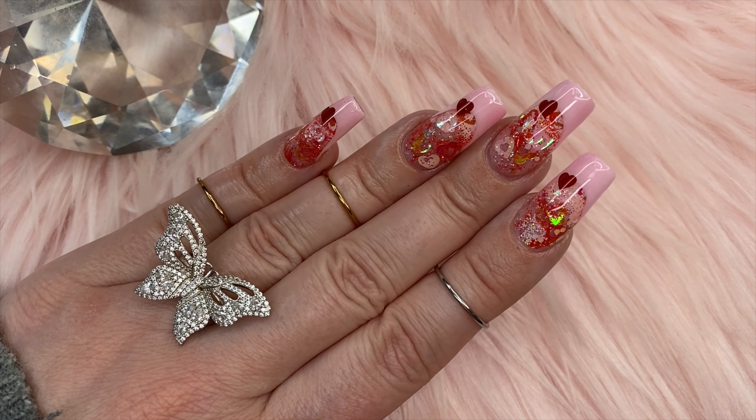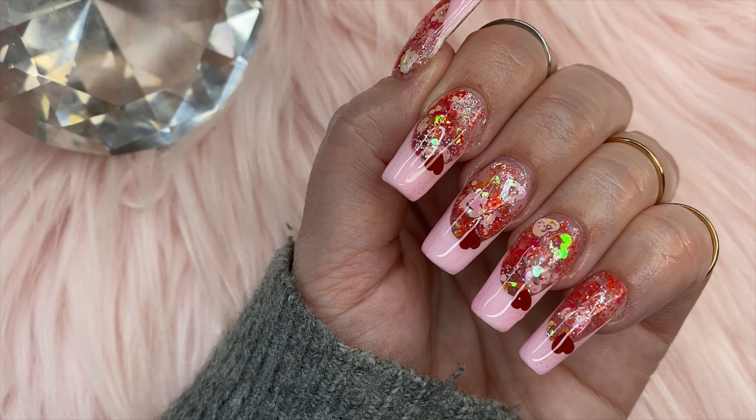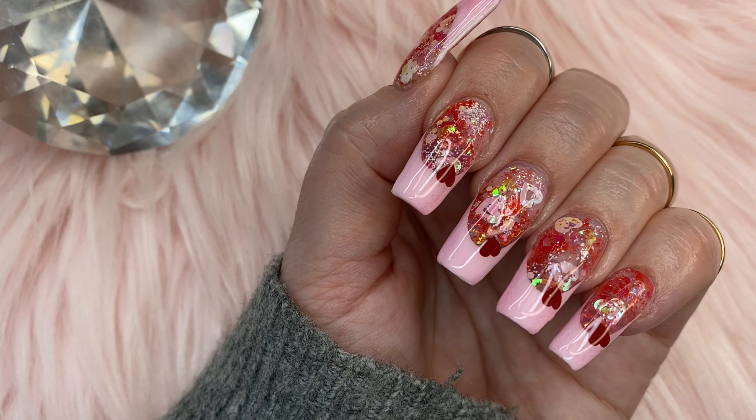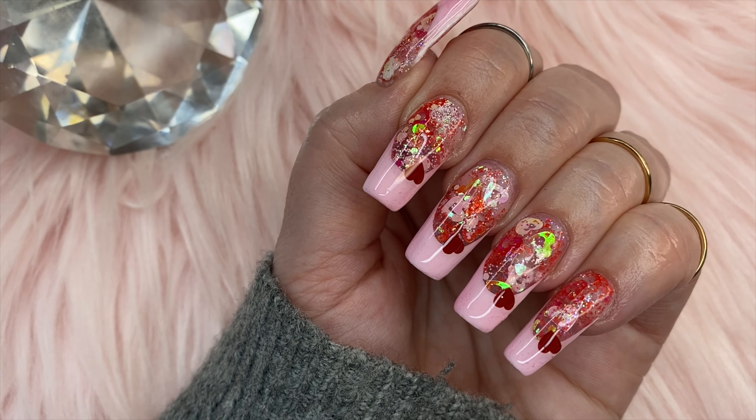Both are cute though! Let me know in the comments down below which you like better — the white tips or the jelly tips. I really appreciate you guys being here, I hope you enjoyed the video, and I will see you in my next one, bye!